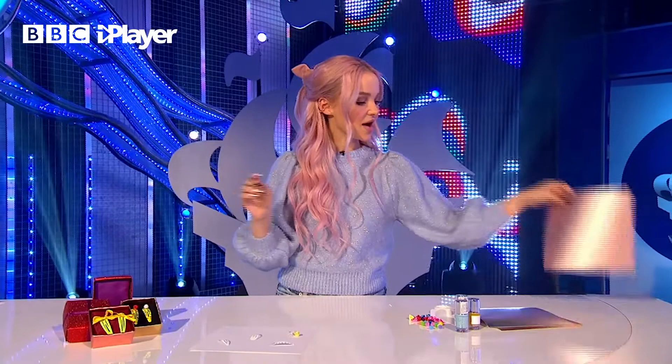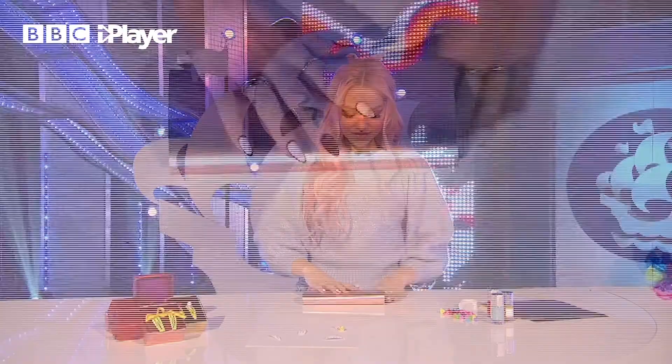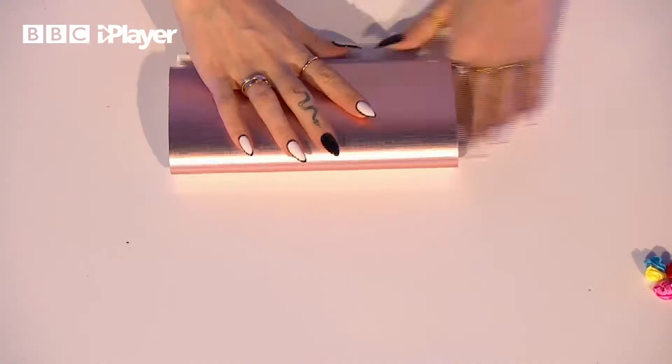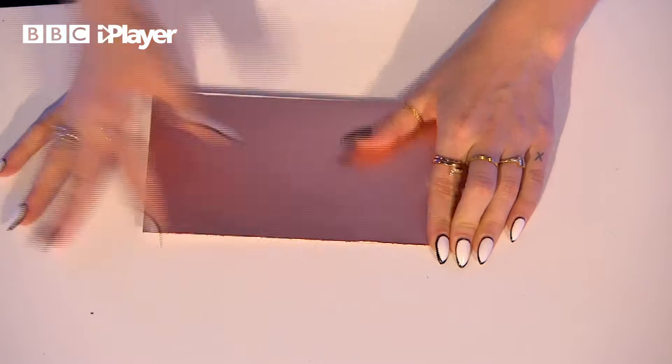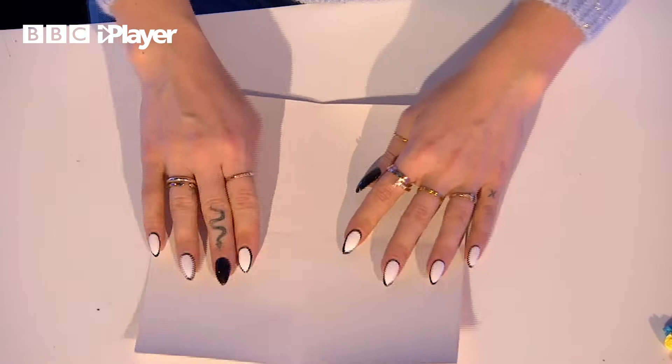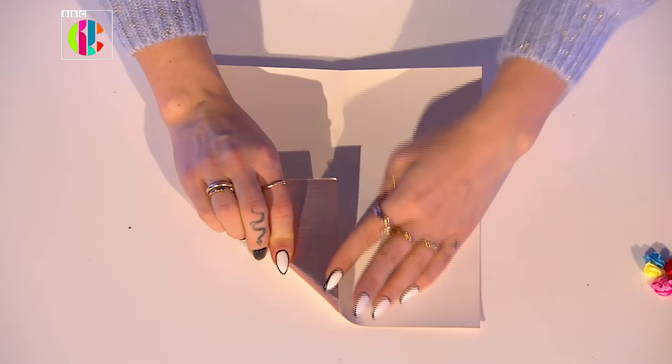So this is going to seem really intimidating - it seems a lot harder than it is. But if you just follow along with me, I think it'll be easier than you think. Now we are going to start by folding this in half. We're going to make a very strong crease because what is most important here is our creases. We're going to fold this in, all these little mini squares, sort of inwards towards themselves.